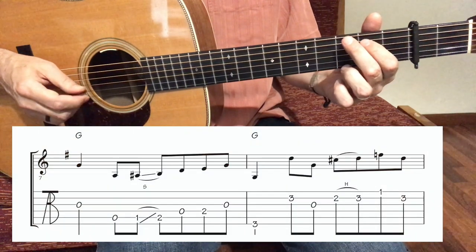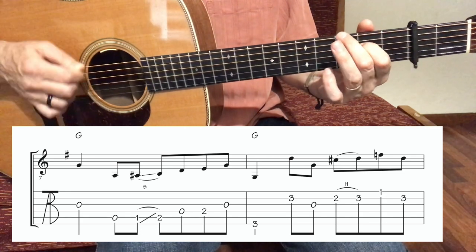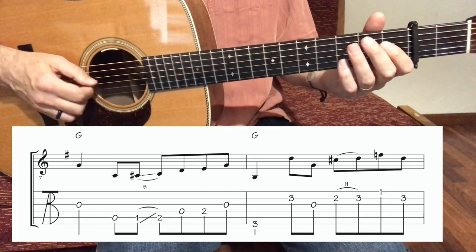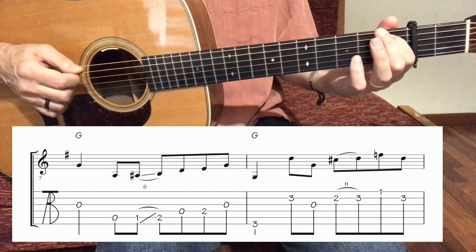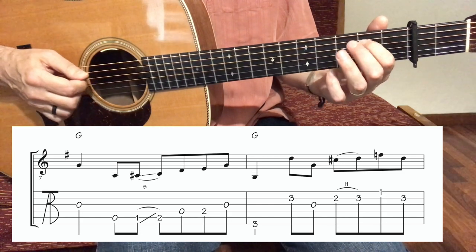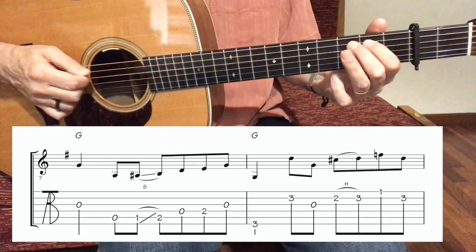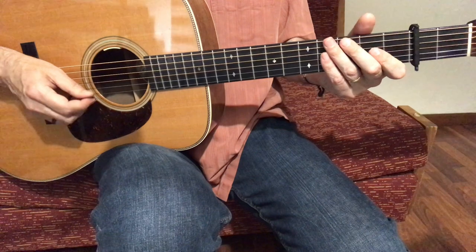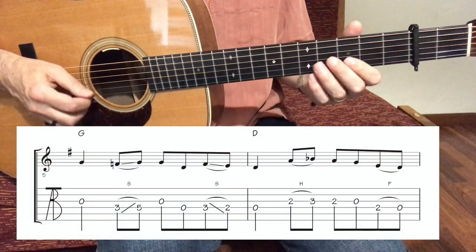Measure number 7 we have a G run. Very simple: down, down, up, slide, up, down, up, down. Let's play the second phrase one more time from measure number 5: 3, 4...